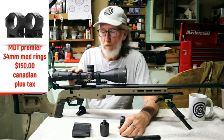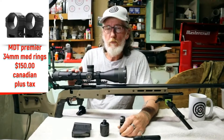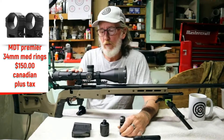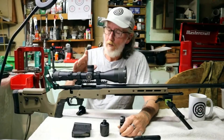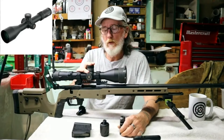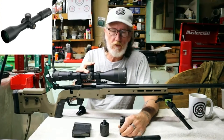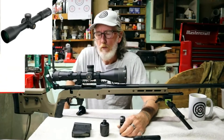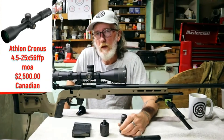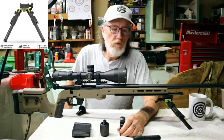We went with a set of MDT Premier medium-high rings — these are 34mm rings — and the rings cost about $150 Canadian plus tax. On top of that, we went with the Athlon Kronos 4.5-29x56 first focal plane MOA scope. The scope cost $2,500 Canadian all in.